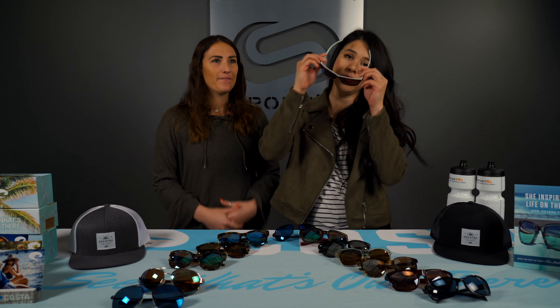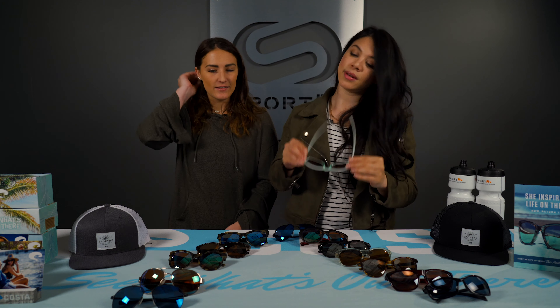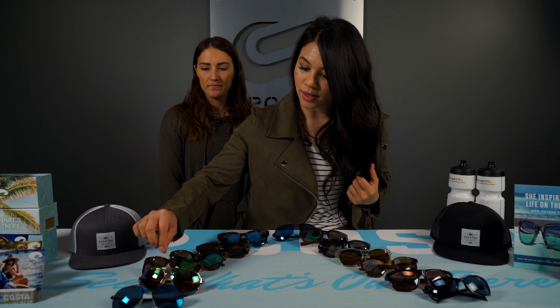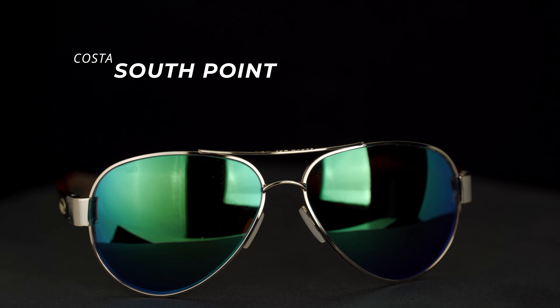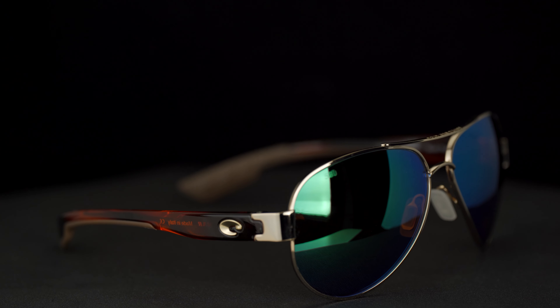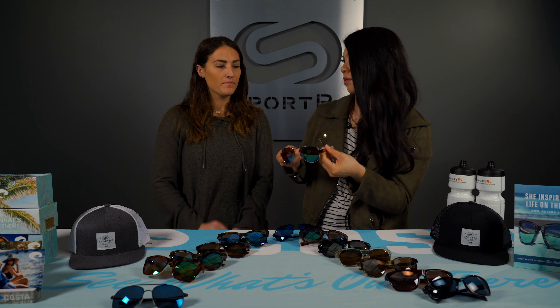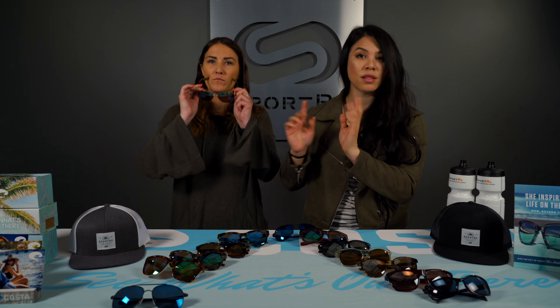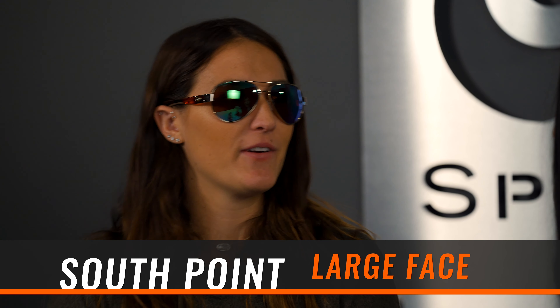Now we're getting into the aviator styles. This is called the South Point — a classic aviator but with a wrap to it. So if you want something lifestyle-y that gives you a little wrap coverage, the South Point is a great option. There's also a smaller version of this aviator-esque wrap frame called the Loreto, so if you have a smaller fit, there's an option for you. The wrap is real — you could even run in these.